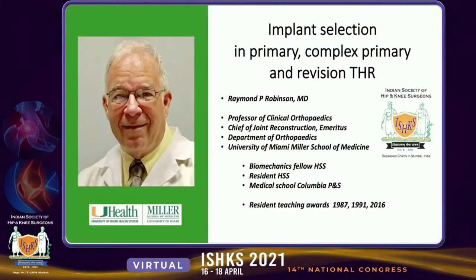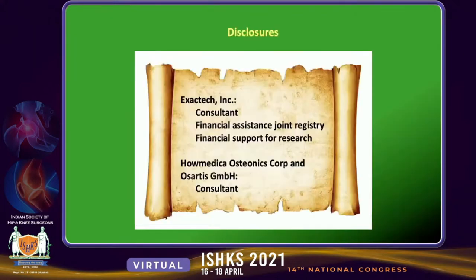Greetings from Miami. I've been asked to give a lecture on implant selection in primary, complex, and revision total hip replacements. These are my disclosures.